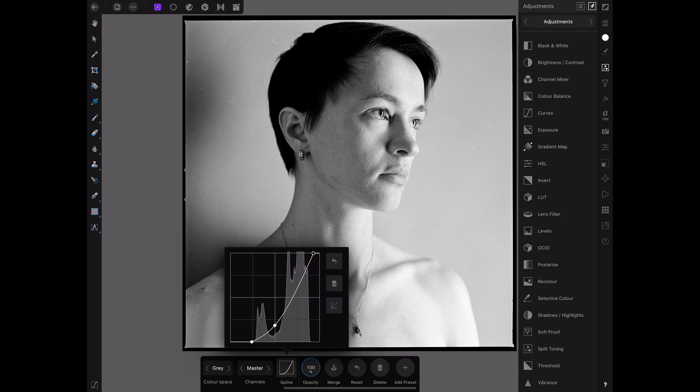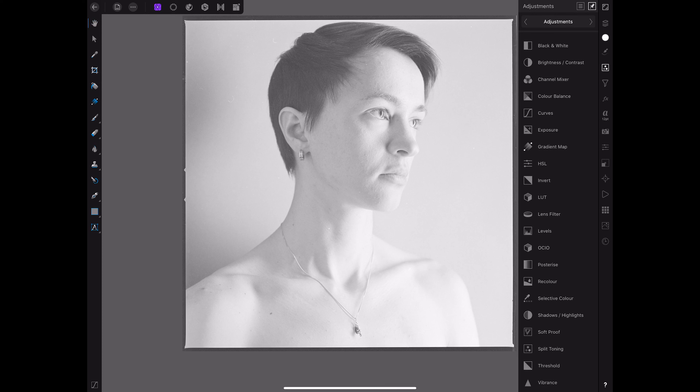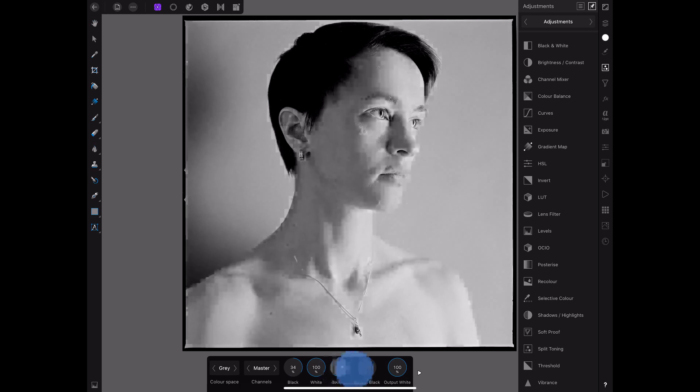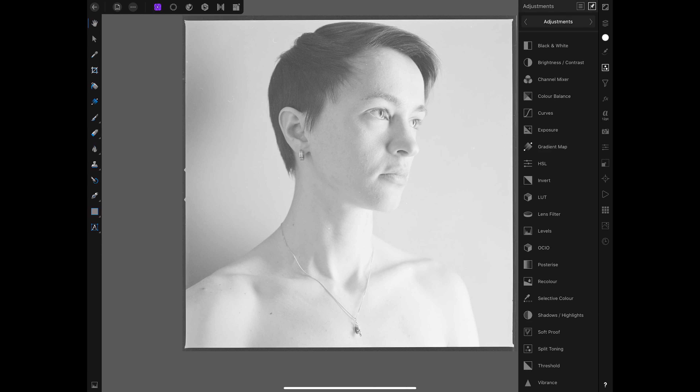I'm going to delete the curves layer now. The next thing is we could use the Levels layer — we would simply raise the blacks or darken them down. We leave the whites as they are and just play with the gamma. This also gives us quite a nice result. The last technique we could use is using Auto Levels again and combine this technique with a Curves layer. Let's delete this for a second, go back to the layers panel, make sure we've selected the top layer, go into Filters, choose Colors, and say Auto Levels.